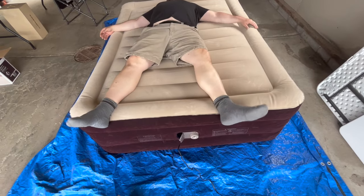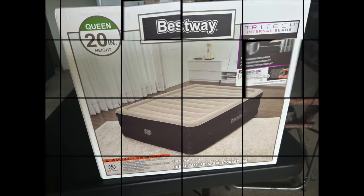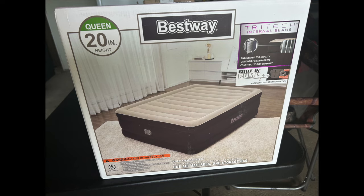How do you feel, honey? Oh, like a king. Friends, in today's video we're going to do a review of the Bestway Air Mattress, the queen size 20-incher, which is found at Walmart for about $55.